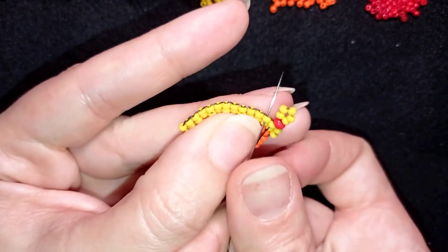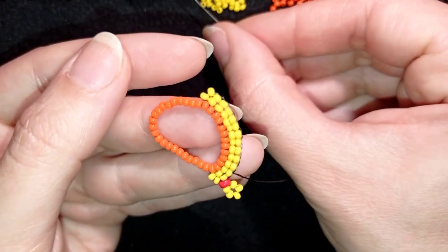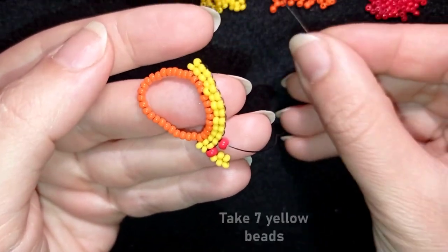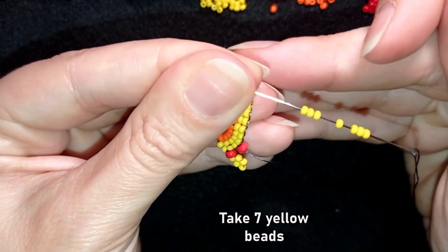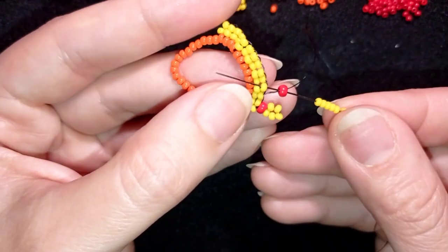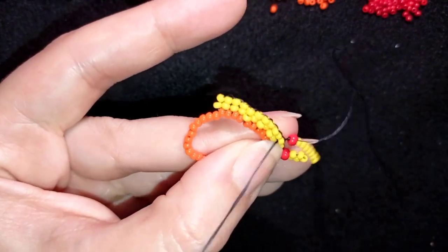I go in the opposite direction through the next yellow. I take one 8-0, slide it down, and this time I'm going to take seven yellows — with two more added at each step until I reach the center. I do the same thing: exiting out of one of the yellows, going through the red, and back through the neighbor yellow.